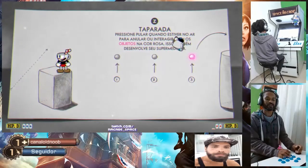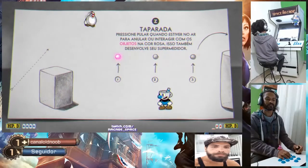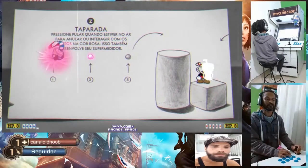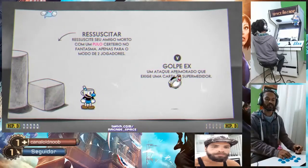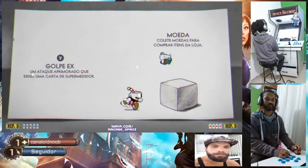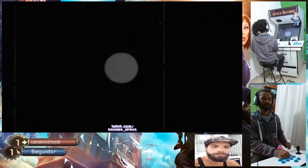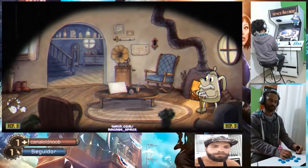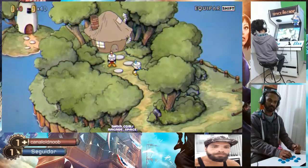Tem que acertar os três. Vai. Acerta os três. Espera aí. Deixa eu ver qual que é o especial, procura o botão aí. É o segundo de baixo. Então tá que nem o meu — B. Segundo de baixo? Segundo de baixo. Vamos lá. (You have to hit all three. Go. Hit all three. Wait. Let me see which one is the special — find the button. It's the second from the bottom. So it's the same as mine — B. Second from the bottom? Second from the bottom. Let's go.)